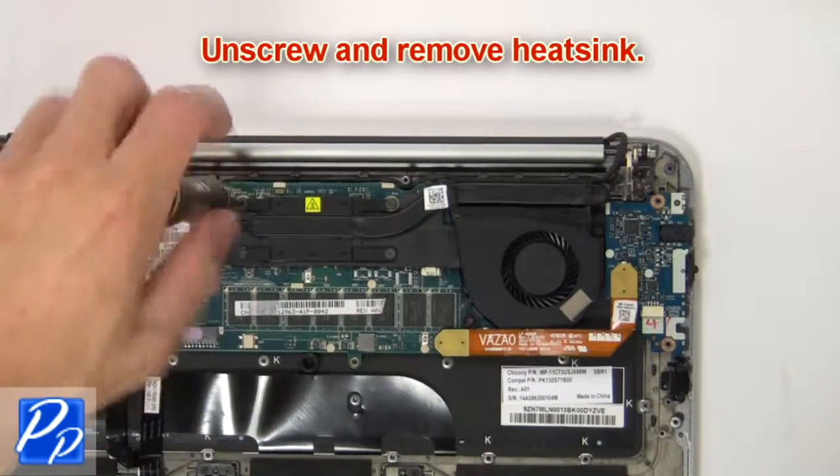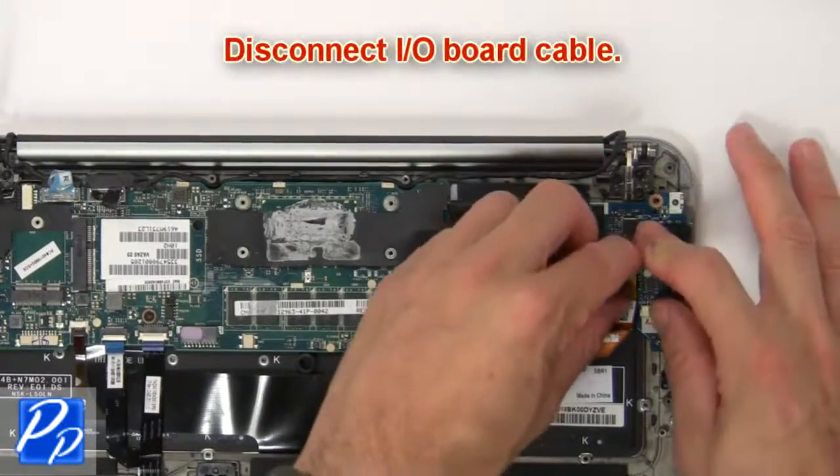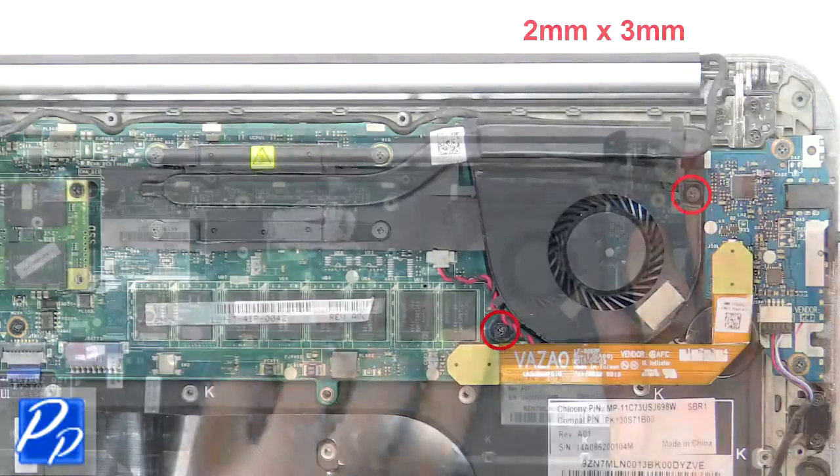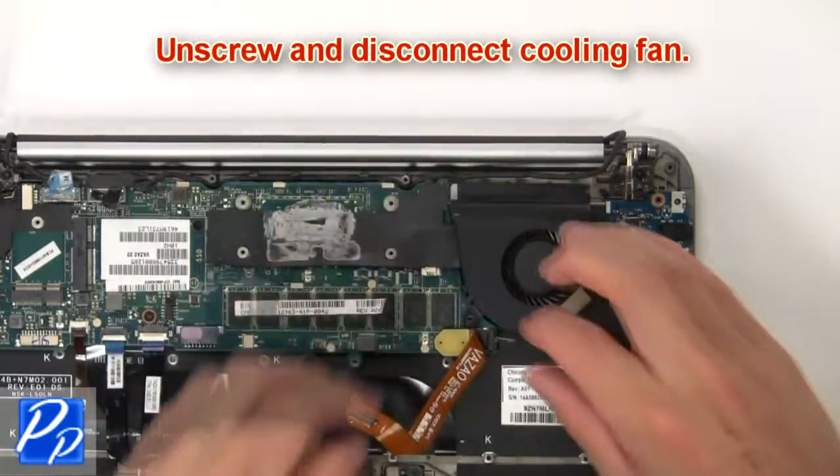Then unscrew and remove the heat sink. Next, disconnect the input/output board cable. Now unscrew and disconnect the cooling fan.